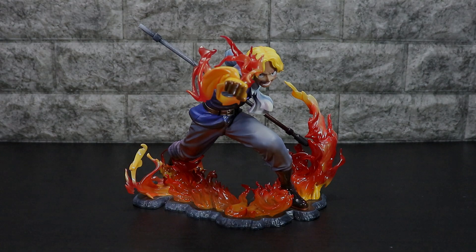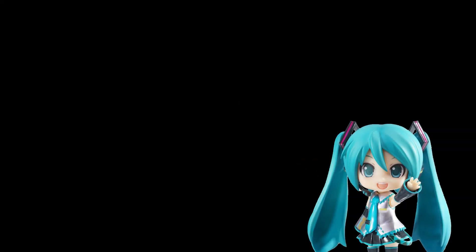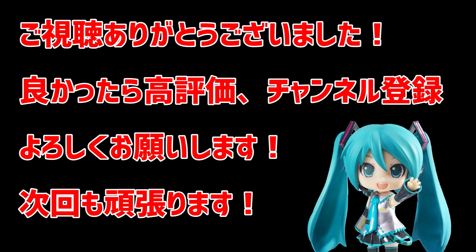ではそろそろ終わりにしたいと思います。いかがでしたでしょうか。この動画、面白かったら、ぜひとも高評価ですとかチャンネル登録していただけると嬉しいです。よろしくお願いします。今回はメガハウスさんで、P.O.P.リミテッドサボの開封でした。最後までご視聴いただき、ありがとうございました。ご視聴ありがとうございました。